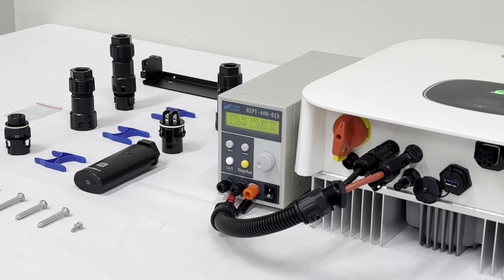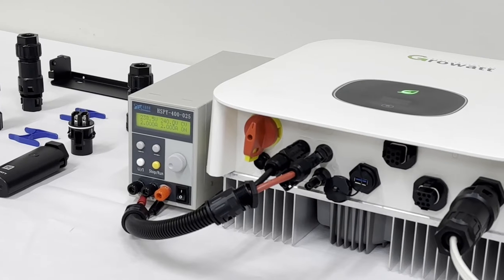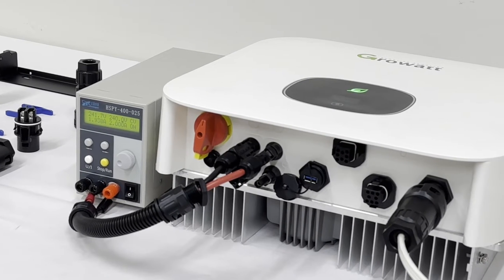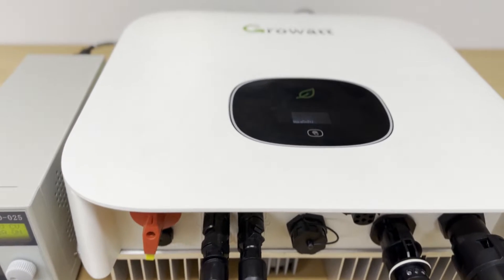In this video, we are going to be introducing the troubleshooting guide for error code 401 on Growatt MIN series inverters. The error code 401 normally indicates a communication issue between the inverter and the meter.